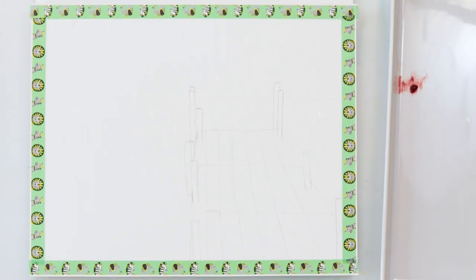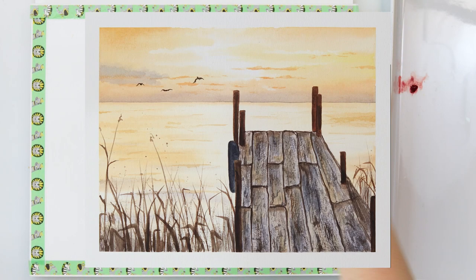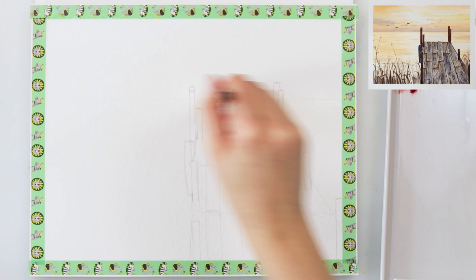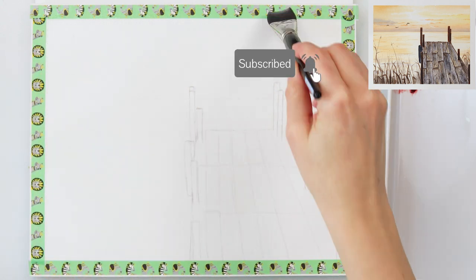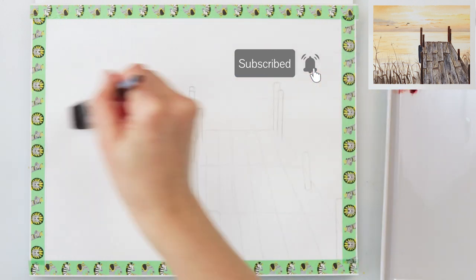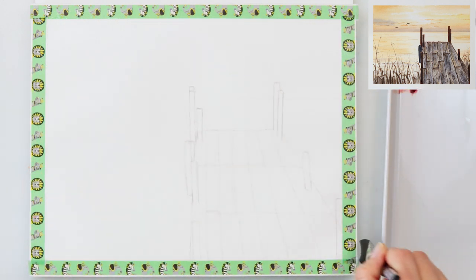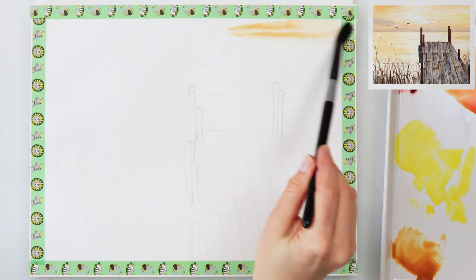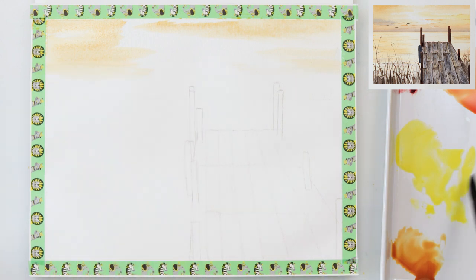Hey everyone and welcome to my channel and to this video. Today we will be painting a beautiful yellowish sunset in the background and the dock and some weeds and such in the foreground. All the materials I will be using in this video for this painting are listed down in the description box, so feel free to check it out. I've also provided a free sketch that you can download, and the link for that you can find in the description.